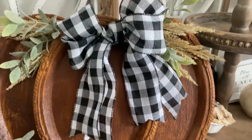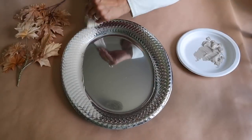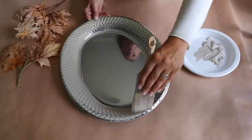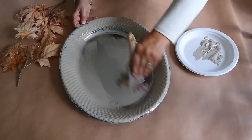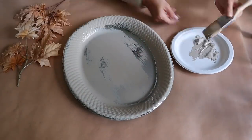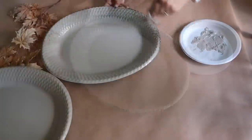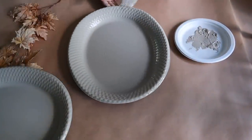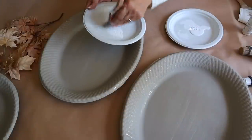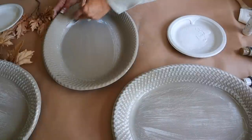If you like this pumpkin, wait to see what I have coming up next. I'm going to be making a larger one. I'm starting off with three of these large platters also from Dollar Tree, and I'm going to begin by adding a coat of paint - I'm using Folk Art paint in the color Barnwood.